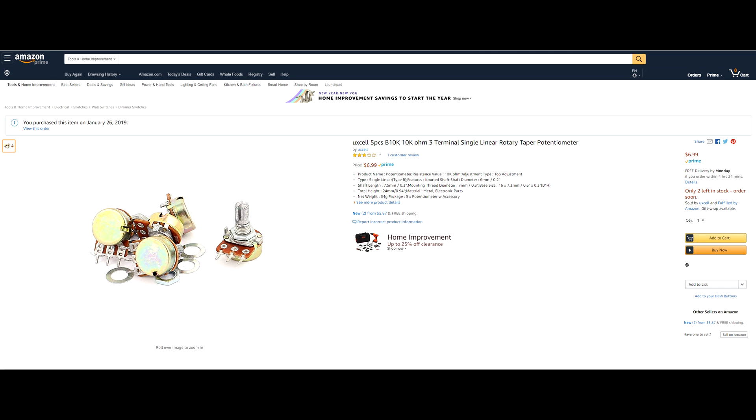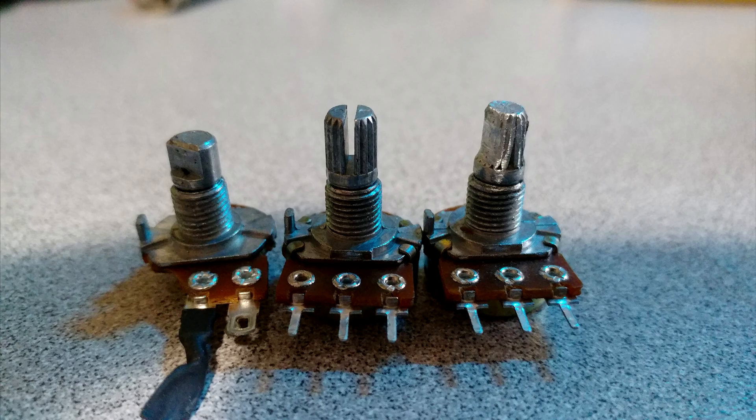So what I did instead was hop on Amazon and buy the first ones I saw listed — they were like six or seven bucks for a pack of five. They showed up in two days. I basically pinched them together, grinded one side down, and I was good to go.